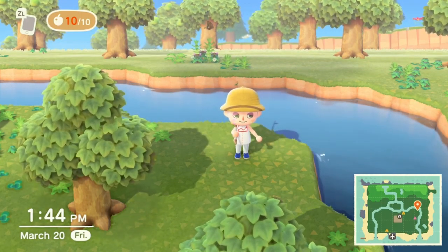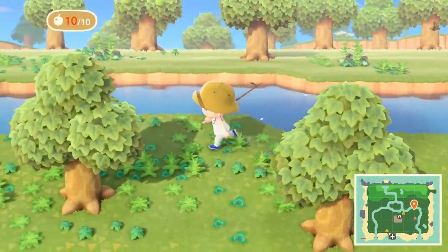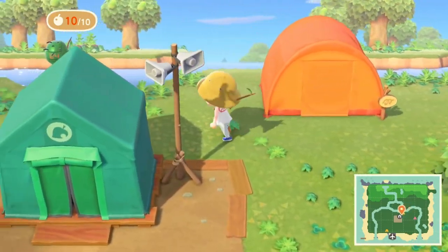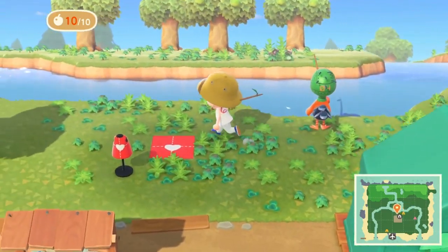What's up guys, slowly here with a quick tutorial on how to do fishing in Animal Crossing New Horizons. You're going to go first to Tom Nook — he's going to give you a quest, a DIY quest, in which he'll give you the blueprints to create a fishing rod.